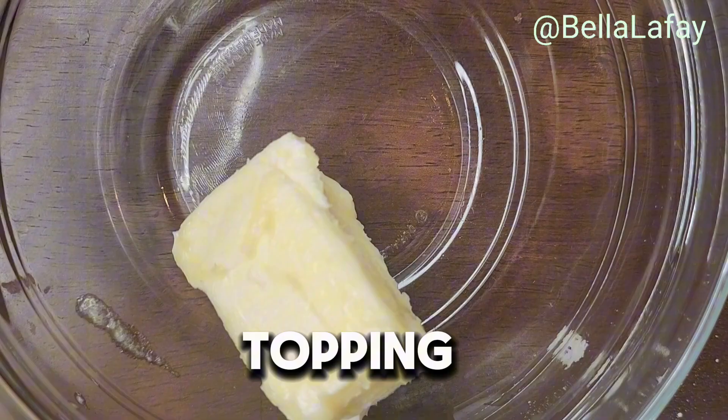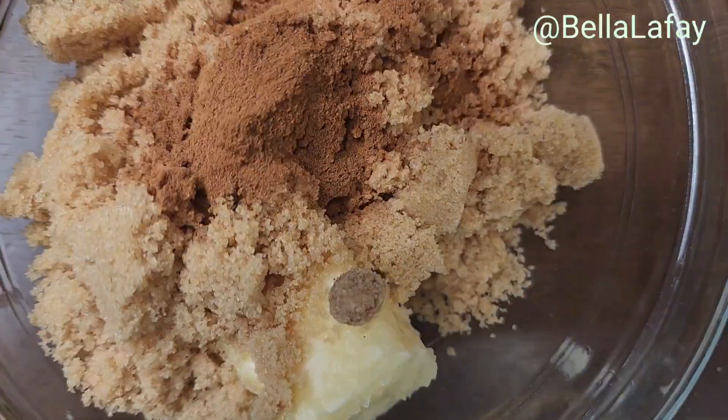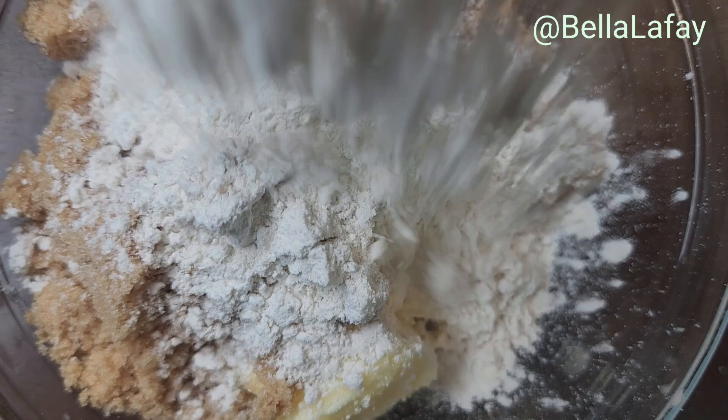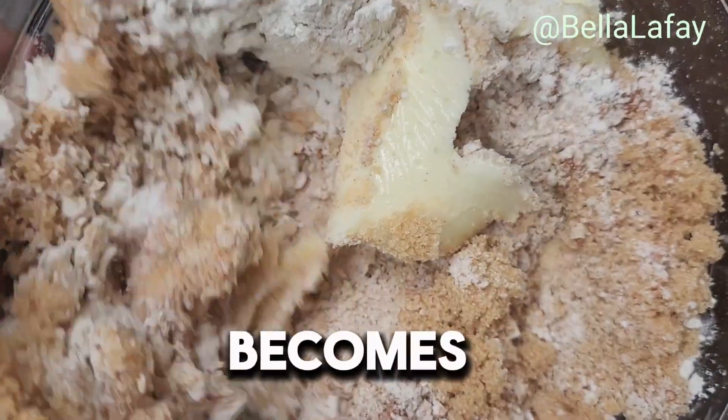Let's make the streusel topping. Cut the butter and other ingredients together with a fork until it becomes crumbly.